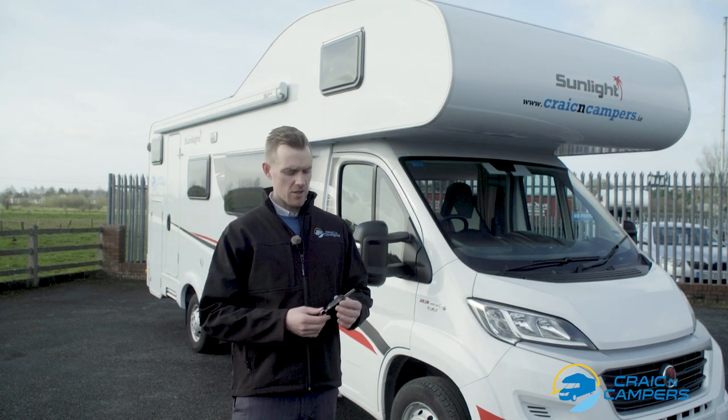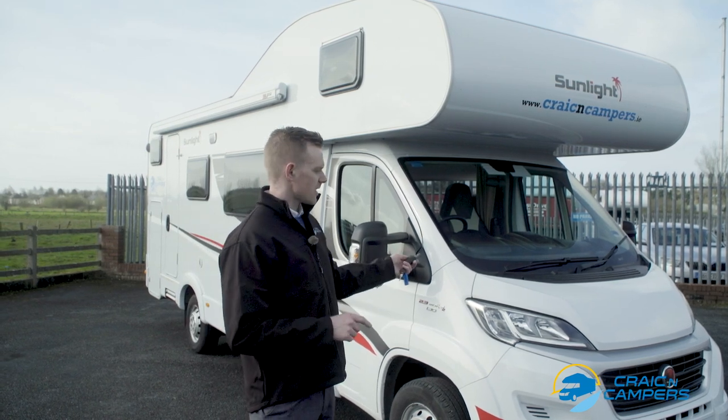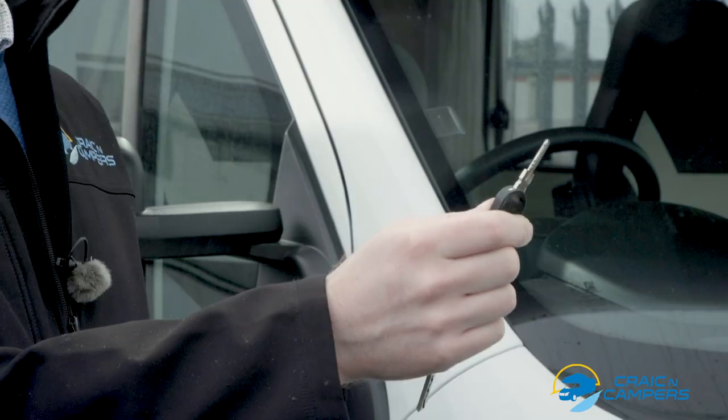As with all of our Sunlight motorhomes it just has two keys: an ignition key which does the cab area and the diesel filler, and the second key does pretty much everything else.